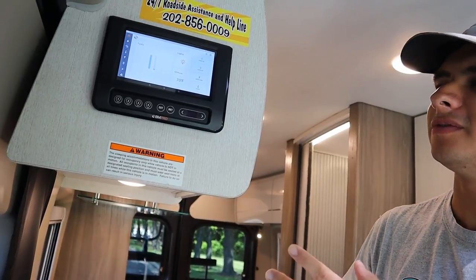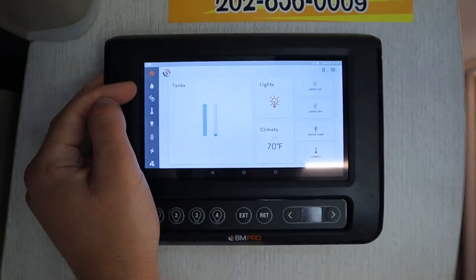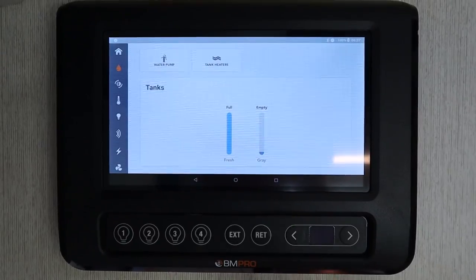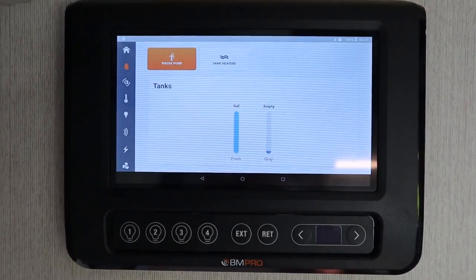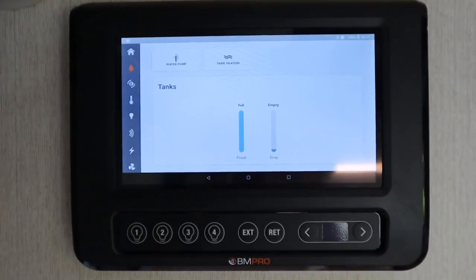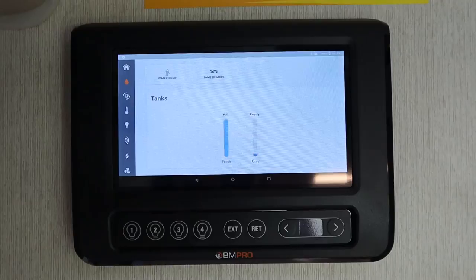Over here for your control panel you have a little tablet that runs on an Android OS. The home page will show you basic info about the RV, or you can go to more specific info by going down the menu. If you press the teardrop you can check the tank levels — you can see the fresh water tank is full and your grey water tank is empty. If you push down the water pump button, that means the water pump will be on and will run on the house battery, so if you want to open up a faucet the water will come out. We recommend you have this off when you're driving, just in case a faucet opens and you don't want all your water coming out.